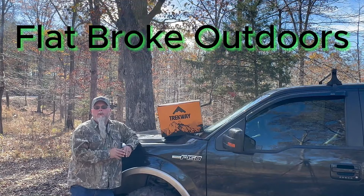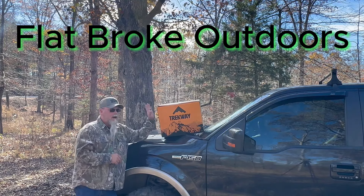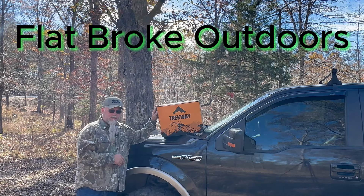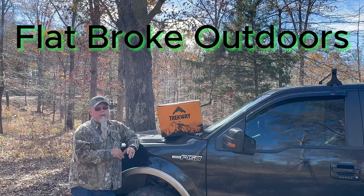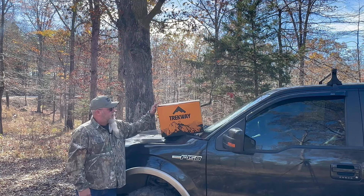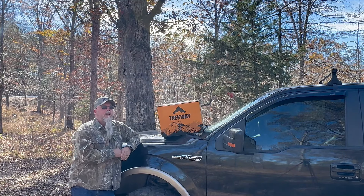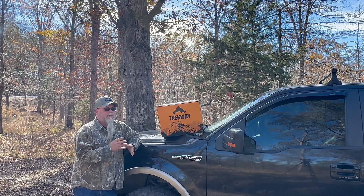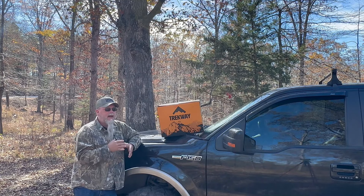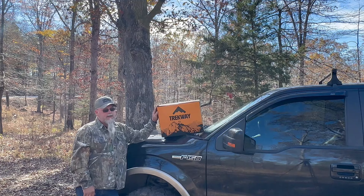Hey everybody, my name is Blaine and you're watching Flat Broke Outdoors. I've gotten an opportunity to test a piece of gear from offroadinggear.com — this is the Trekway truck bed air mattress, and my truck is a 2011 F-150 with a five and a half foot truck bed. Not everybody has a truck camper or a rooftop tent, and they just don't need all that, but they would still like to get out and use the bed of their truck for camping.